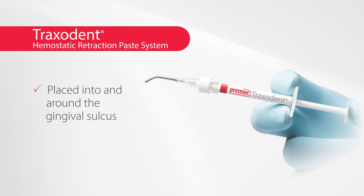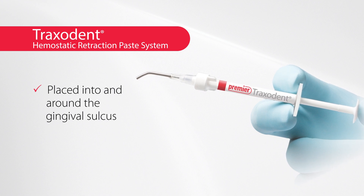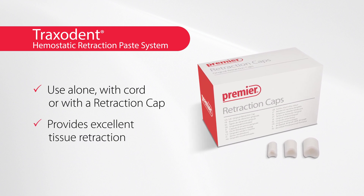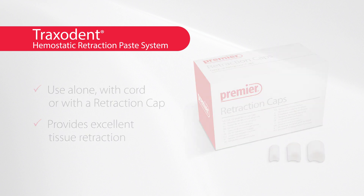Traxedent is designed to be placed into and around the gingival sulcus and within several minutes produce hemostasis and drying. When used with a retraction cap — essentially a cylindrical dense cotton pellet — and direct pressure, Traxedent can also provide excellent tissue retraction.